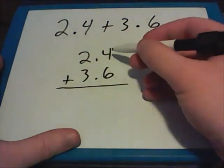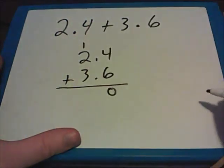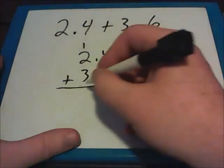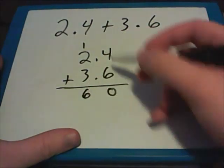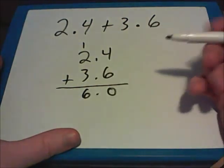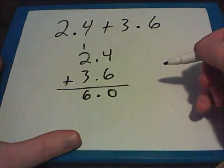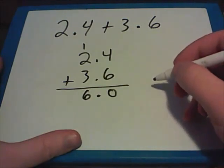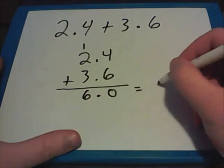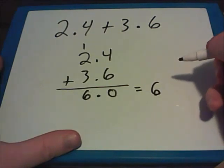Now it's basic addition. We'll start on the right-hand side, and 4 plus 6 gives me 10. I still carry the 1. Now I have 3 plus 2 is 5, plus the one that I carried gives me 6. Because the decimal points are already lined up, I know exactly where the decimal point goes in my answer. My answer is 6.0, but remember that 6.0 is the same thing as just the whole number 6.